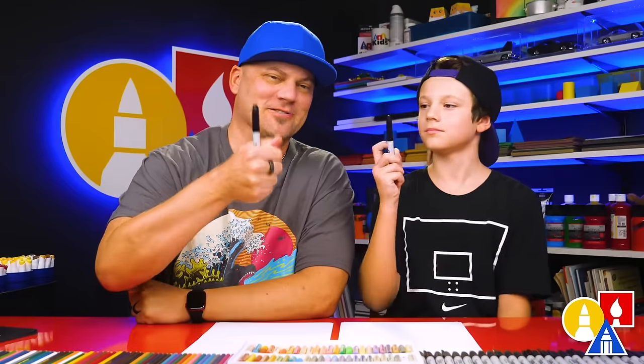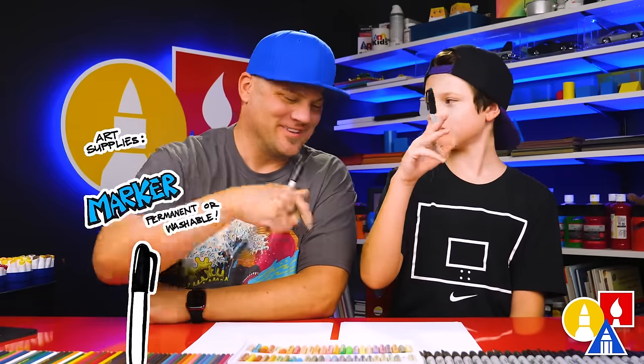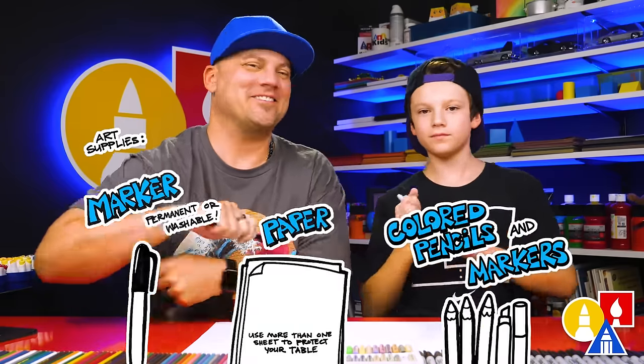We hope you're going to follow along. You need your drawing supplies. We're going to use markers, some paper, and something to color. You ready to start?